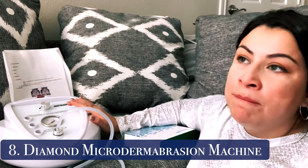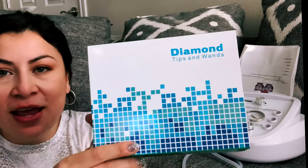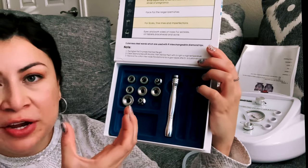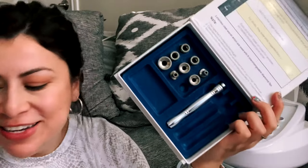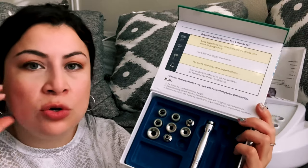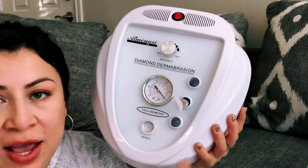We're finally to my favorite machine — the diamond microdermabrasion machine. I believe it was between $110 and $130. Let me show you what it came with first. There's the diamond tips and wand set — nine tips altogether with different grits and different surface areas. There are three wands, and then these little plastic interchangeable tips. My husband never had a microderm before, so I've been using the gentler tip on him to train his skin to go to a rougher grit, because we're working on his textural issues and acne.